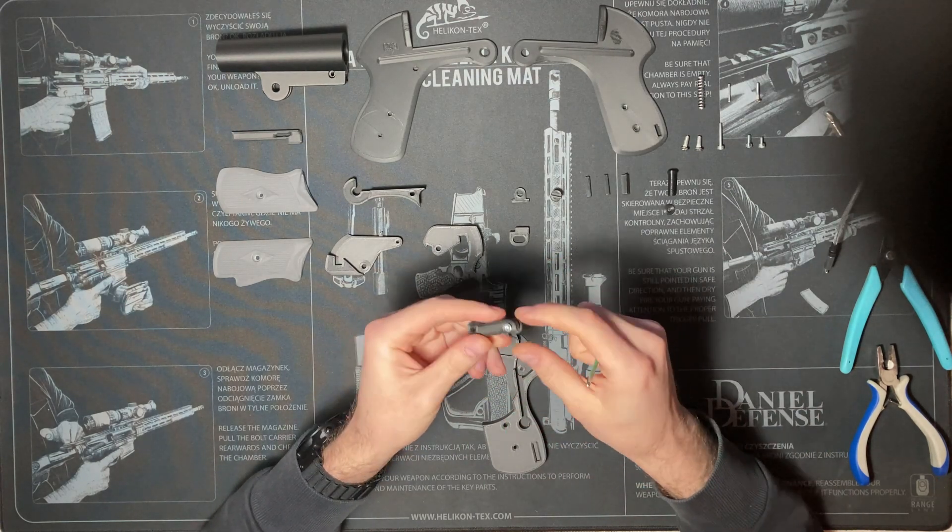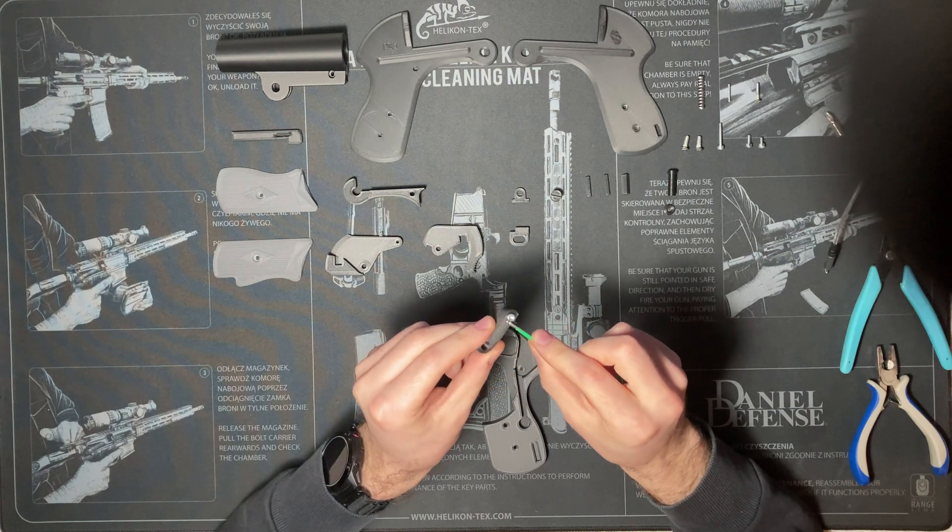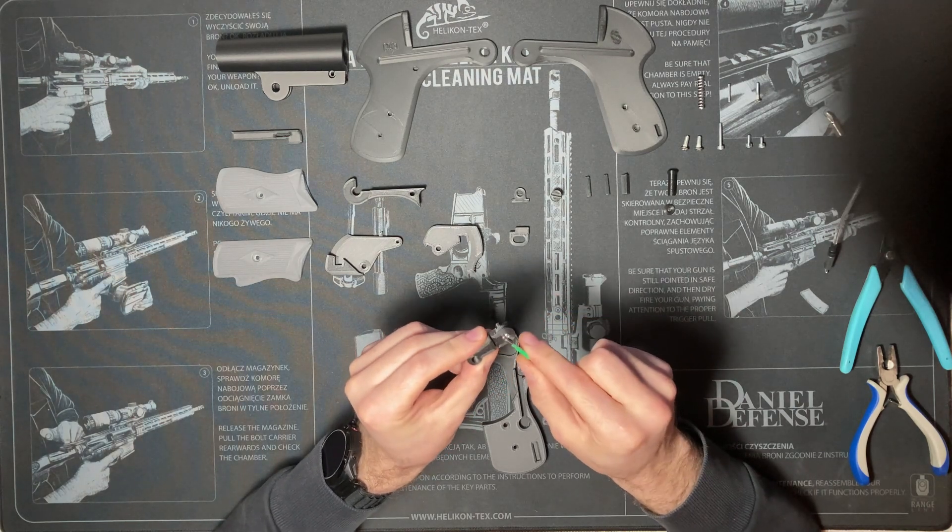Your hammer should now look like this, with the screw protruding about one millimeter on each side — one millimeter on the screw head and one millimeter on the screw tip.